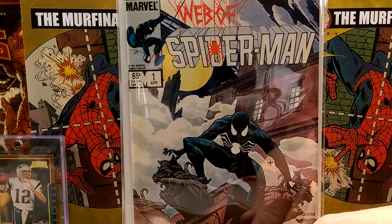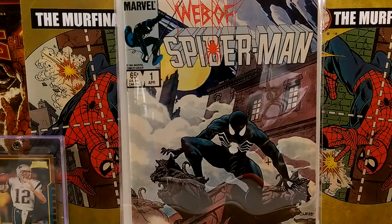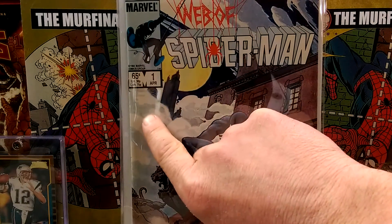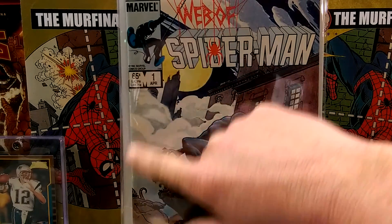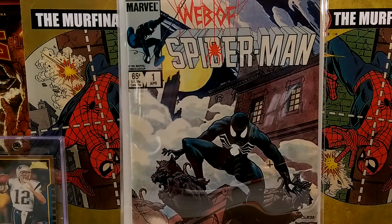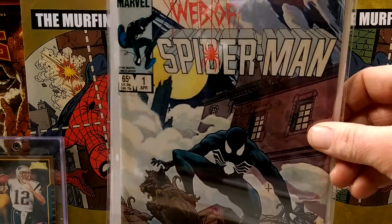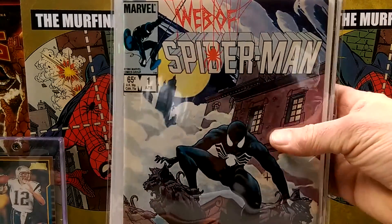Web of Spider-Man number 1. Pretty decent copy — it's got a little tanning on the side over here, like maybe a book was sitting on it and just kind of faded it right out. But whatever, I've had it for a while. Very cool, looks just amazing.